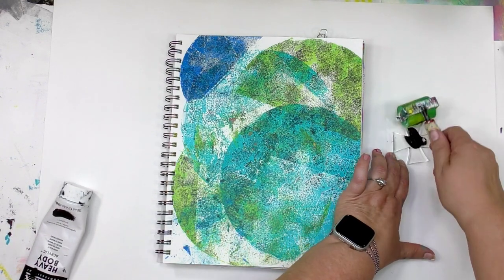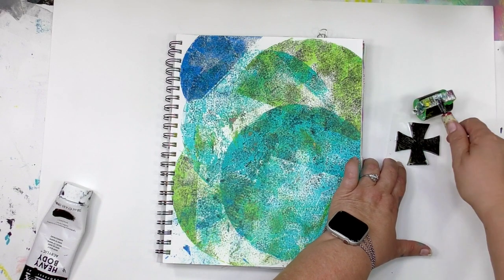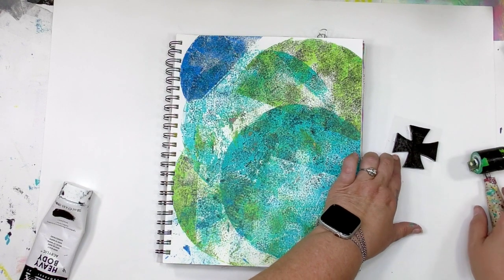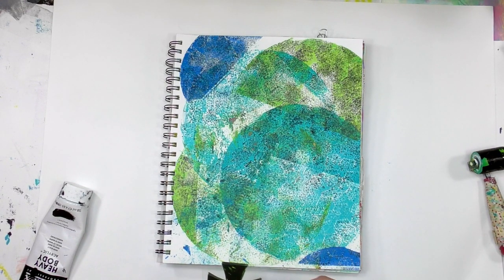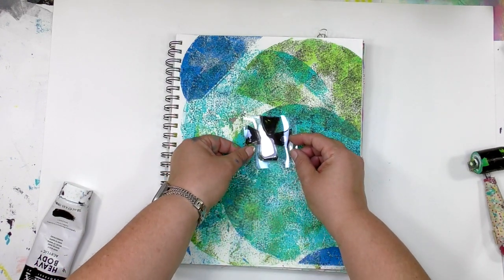This one is from the Faith Impression set, and they also have a whole bunch of petite sets. So if you're not familiar with all the different shapes on the little ones, I really encourage you to check them all out at gelpress.com. Once you've got some paint on it, you get to start placing it around in your background.